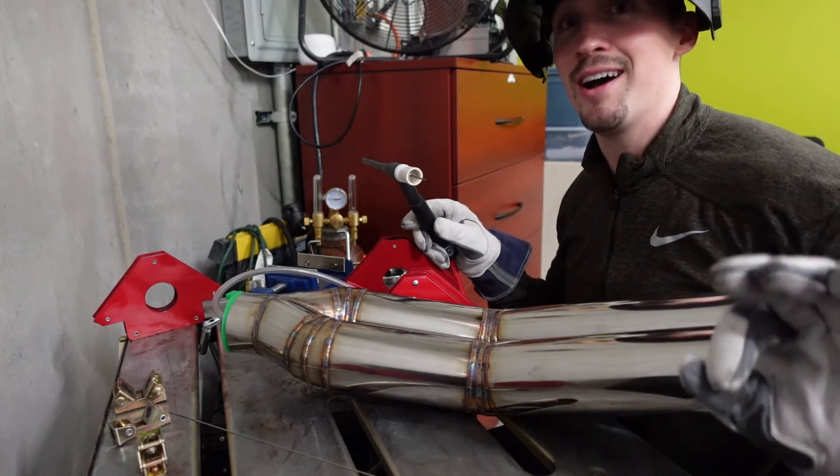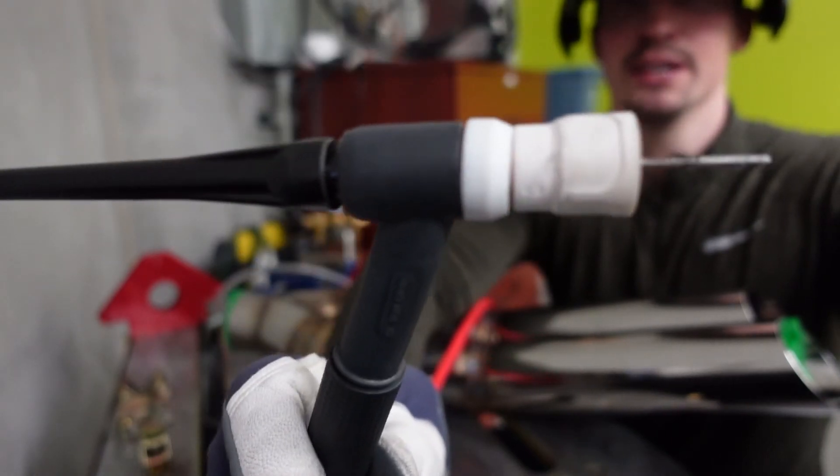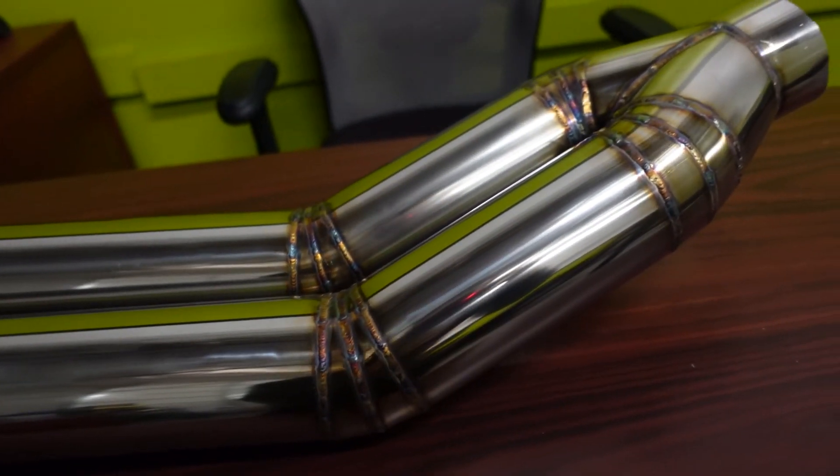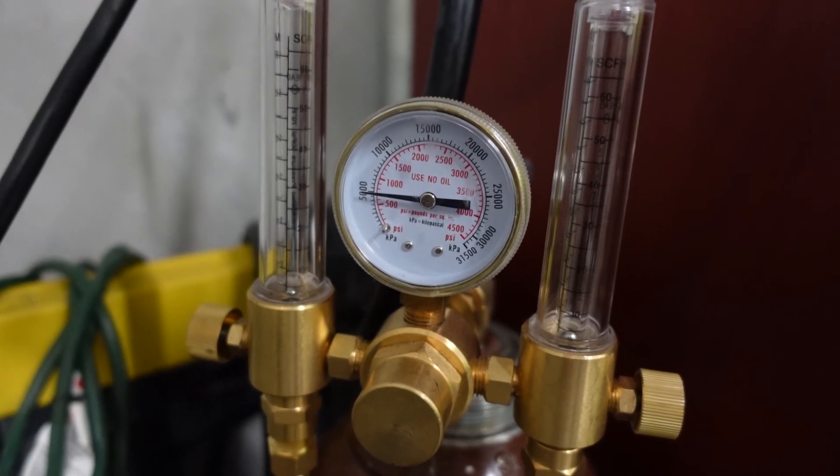We got it welded up — it's definitely the ugliest weld of the whole project, but check out the stick-out I had to use. I bumped up my CFH to 60 for that one weld so this thing was hissing with argon gas, but we got it done and that's all that matters. There is nothing more satisfying than making a plan, buying some material, chopping it up, welding it together, and really pushing yourself. Without further ado, let's see the final product. For those curious, I used about two-thirds of a tank of argon — this tank is 70 cubic feet.